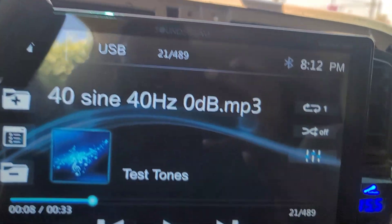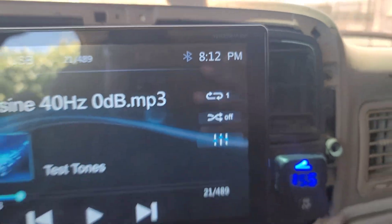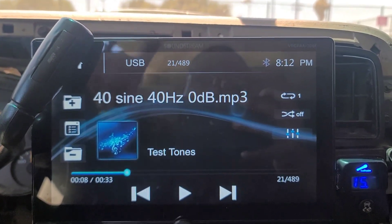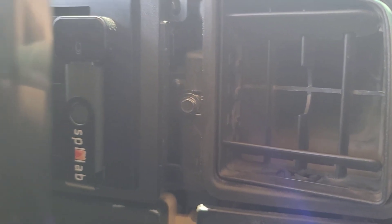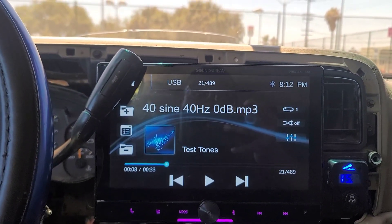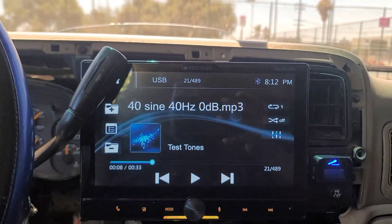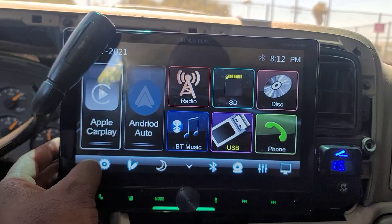I've got my Soundstream head unit, the VRCPAA 106F — the same unit I've been using before. I've got the SPL Labs USB that I'm going to be using because that's the USB that came with the meter. I'm going to tune the amplifier with it as well as use it to do the SPL meter and clamp results, so stay tuned for that.